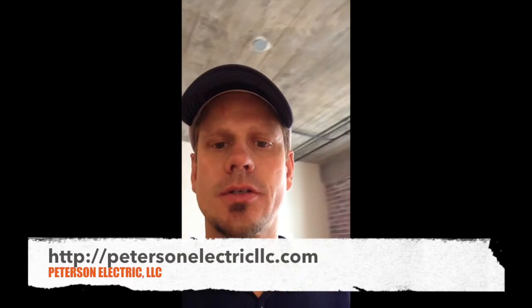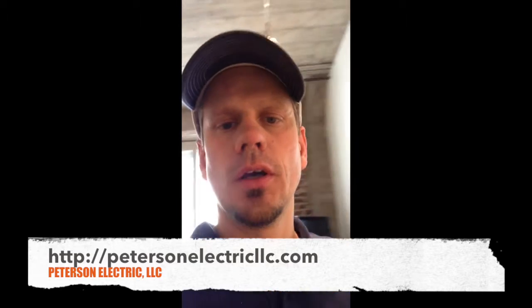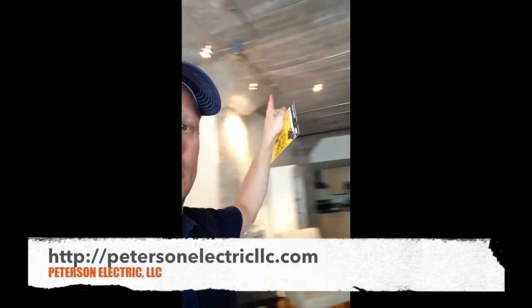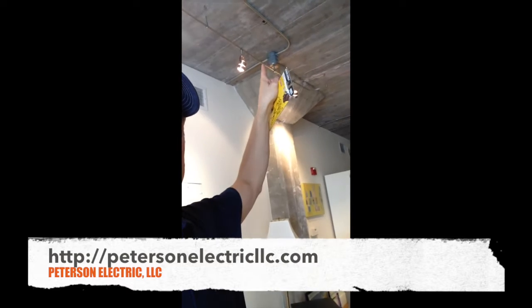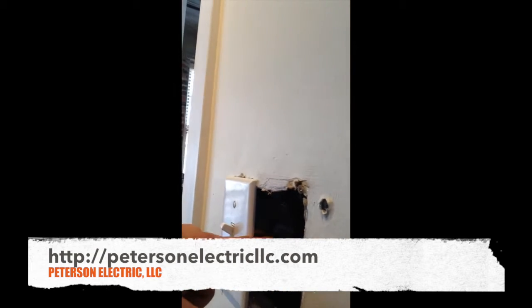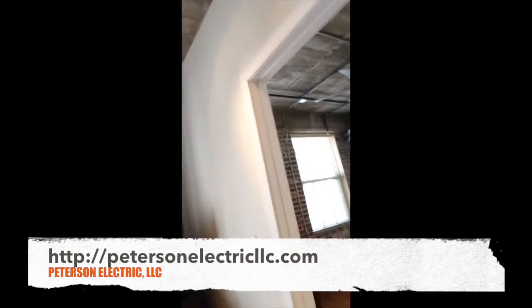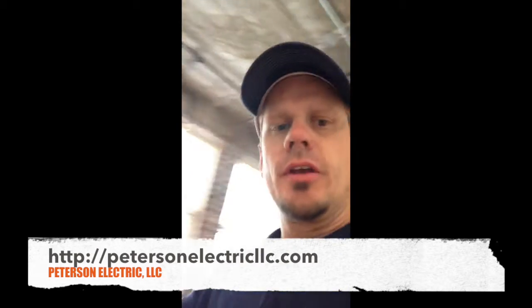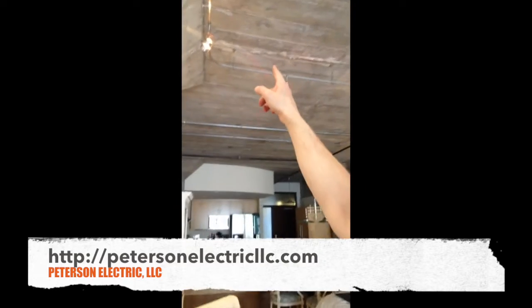Hey guys, Joshua Peterson, Peterson Electric. Just to finish up this last video for this track lighting at this loft apartment in Lodo. Here's the track system coming across to the box and then the conduit going through the wall. We put a junction box up above there behind that wall, fished these wires down, had to scoop this box over to attach to the stud because this was too far from the cut-out. On the other side it trimmed out really nicely with the transformer.